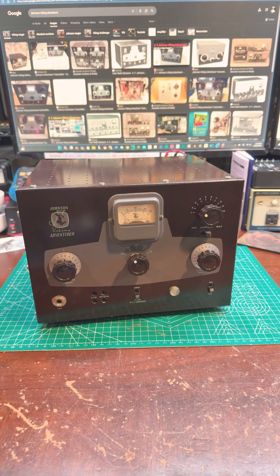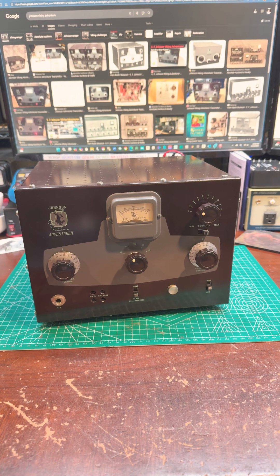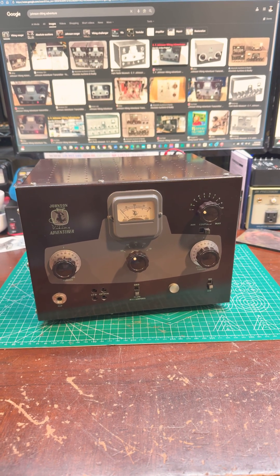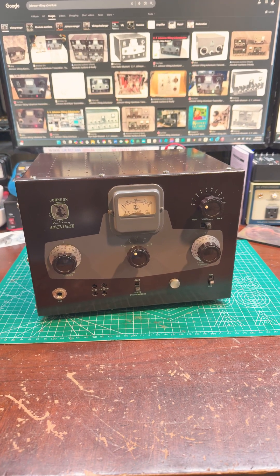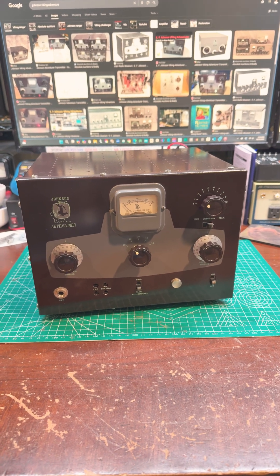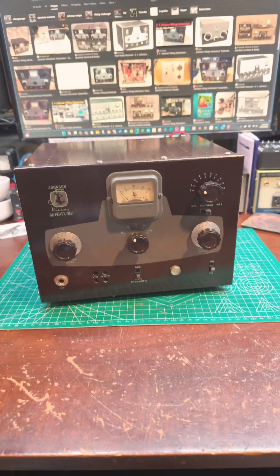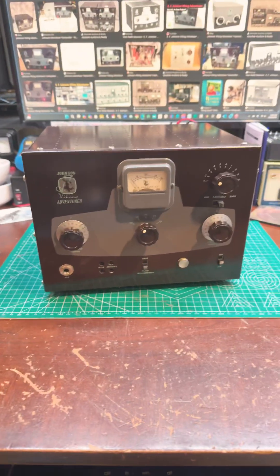Hi, my name's Wes. My amateur radio call sign is W3KW. On the bench today is a Johnson Viking Adventurer, a novice-style CW or Morse Code-only transmitter that was built from 1956 to 1964 and cost about $54 in its day.